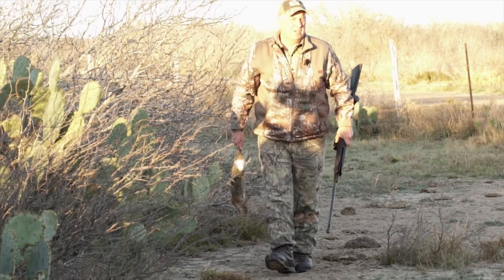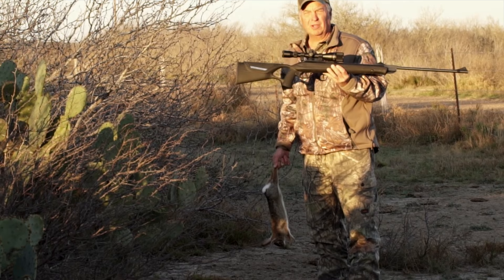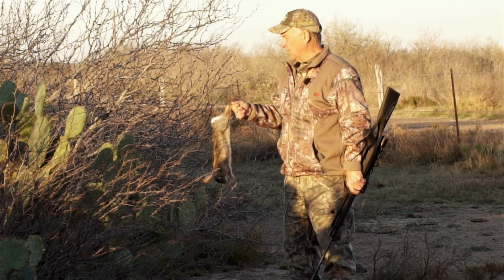If you're going to do this with a pellet rifle — this particular one is a .22 caliber — I would recommend shooting them in the eye, because that puts them down immediately. If I don't do that, they're going to run back into this thick cover and I'm not going to be able to recover them. But that right there is a good eating cottontail.